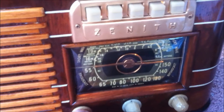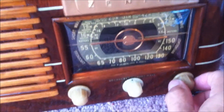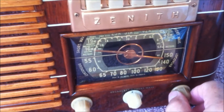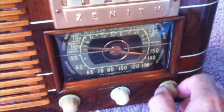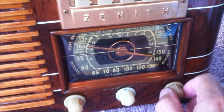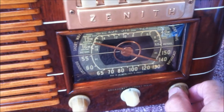AM 1600 here is our local station. You can hear all that scratchiness and popping — we had a thunderstorm. Well, there are thunderstorms off in the distance right now, so it picks up all that static. Picks up my dog, too.